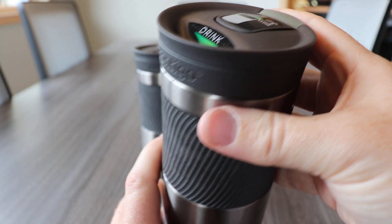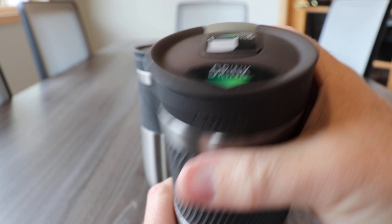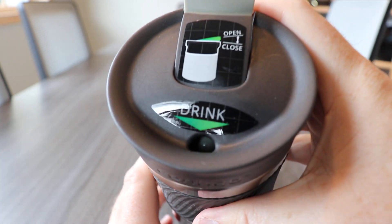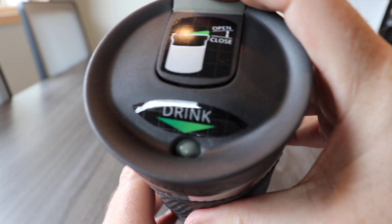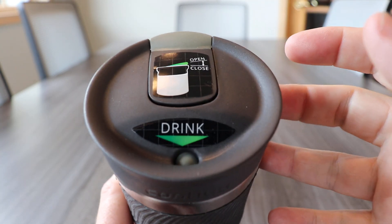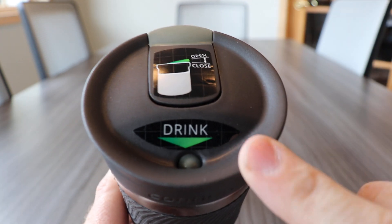The Byron also features Contigo's Snap Seal Lid. With an easy flip of your finger in the back, the spout opens up front and you're ready to drink. When you're done, snap it closed and it's sealed. The best part of this system in my opinion is that you never have to touch the part of the lid you drink from.